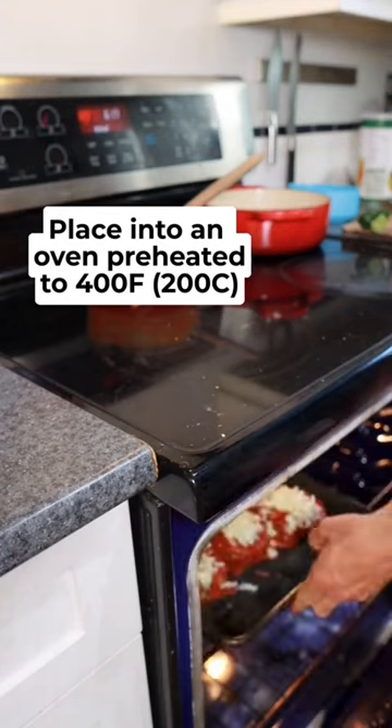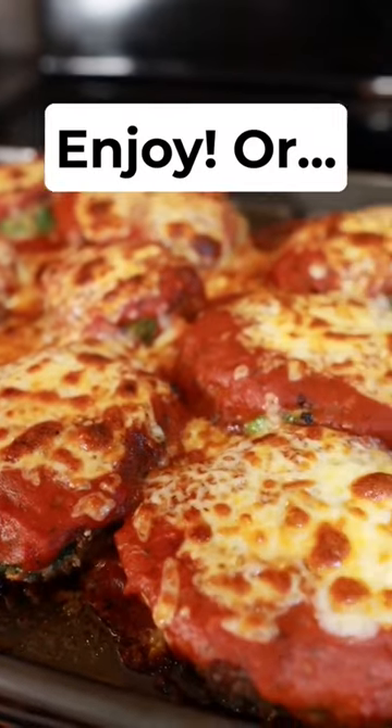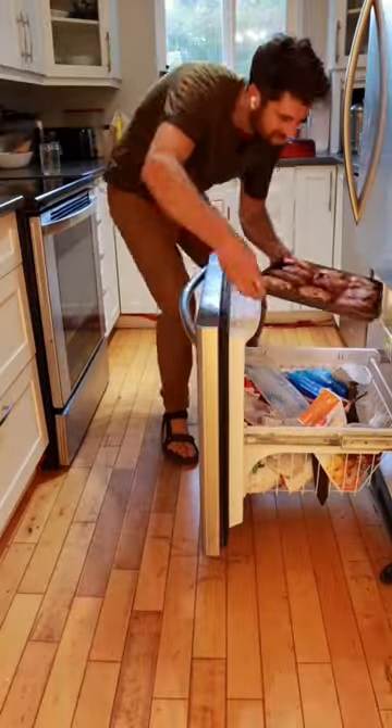Place into an oven preheated to 400 Fahrenheit. Once the cheese is bubbling, remove from the oven and either enjoy immediately or, once the baking sheet has cooled, place it in the freezer for three hours.